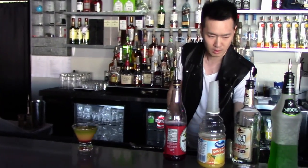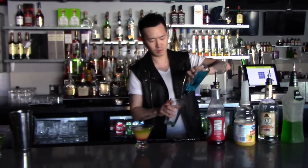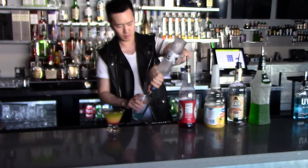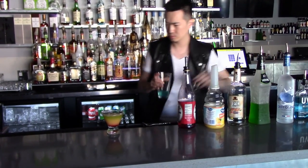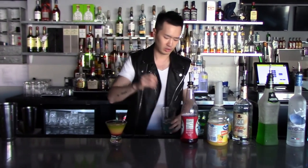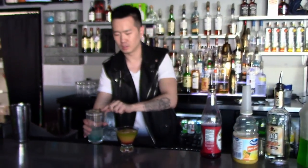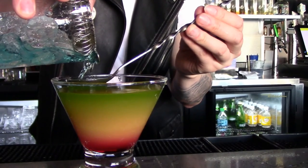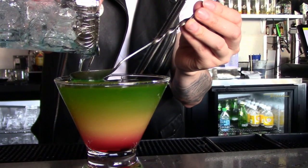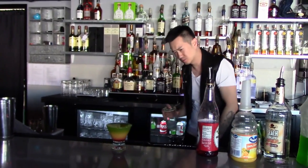Now you kind of have a green on top. Last thing we're going to do is UV Blue — I'm going to add a little bit of ice to make sure it's chilled, stir it a few times, and layer the top part in. And there you have it — Rainbow Connection.